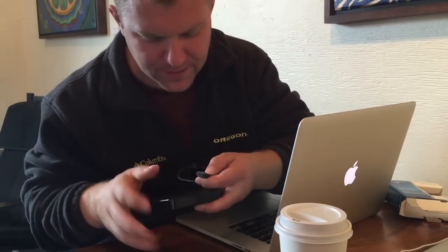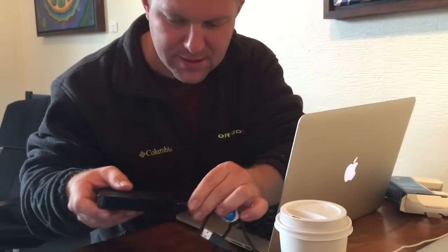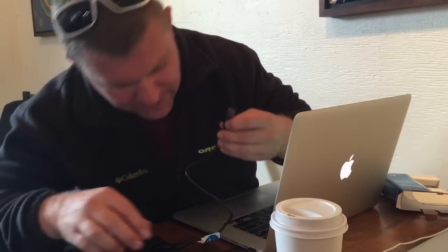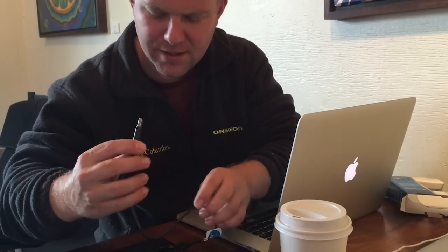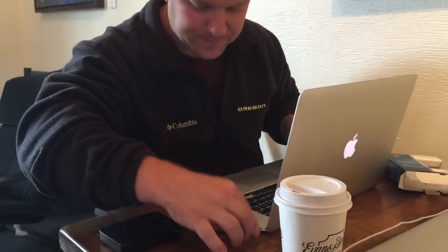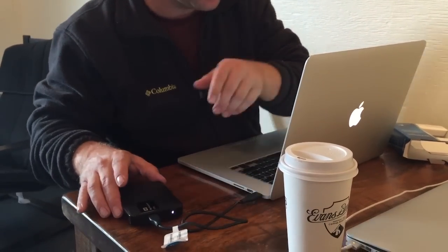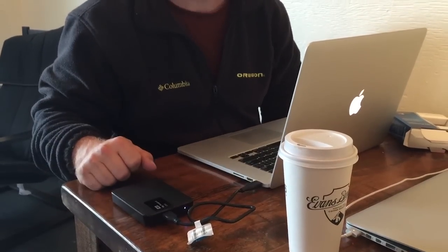So plug this guy in here. Looks like it goes in something like that. I don't have an extra port on this side, so I'm going to have to unplug my mouse. Looks like it's firing up — it's got a little blinky light. Pretty sweet. Definitely fits in your pocket.